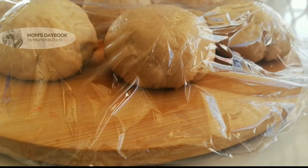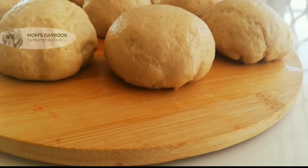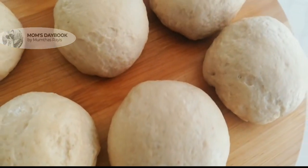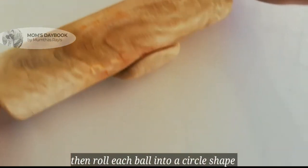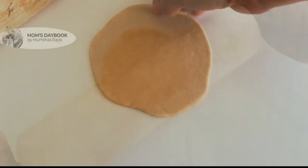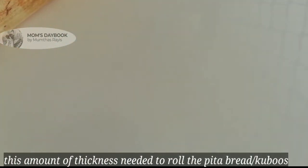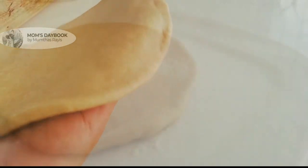Cut each piece into a nice shape. The thickness should be correct so it puffs up properly in the middle.